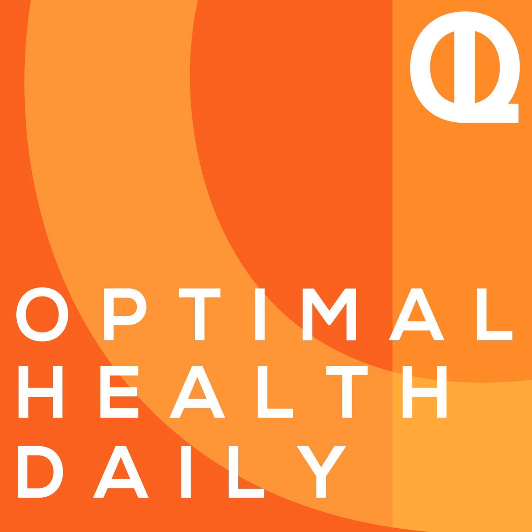This is Optimal Health Daily, episode 939, Super Deadlifts, by Nia Shanks of niashanks.com. And I'm Dr. Neil Malek, reading you some of the most popular health and fitness blogs out there, with permission from the websites, of course.